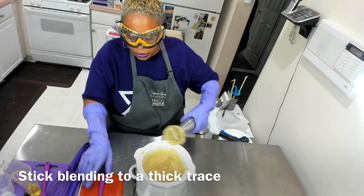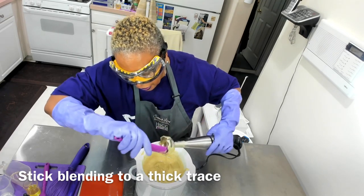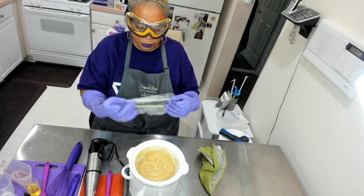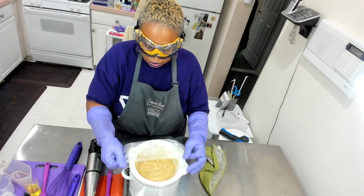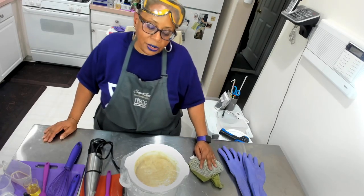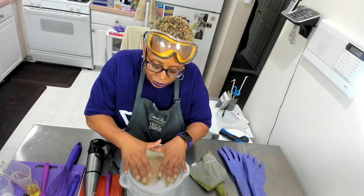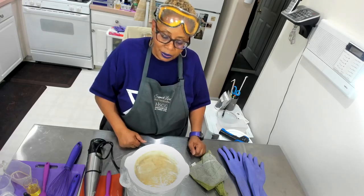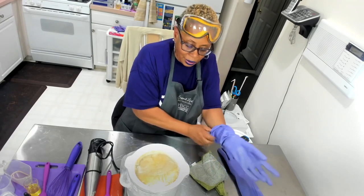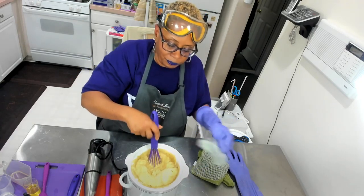This is a nice really thick trace. Now once I finish with this, the next step in my process is to cover it and allow the soap to cook. Normally I'm going to use a bowl cover — you get them from the dollar store. And the cardinal rule when you are working with hot process soap: do not walk away. As you can see it looks like it's already starting to move, and it is. It started to volcano — that was fast, like within two minutes.